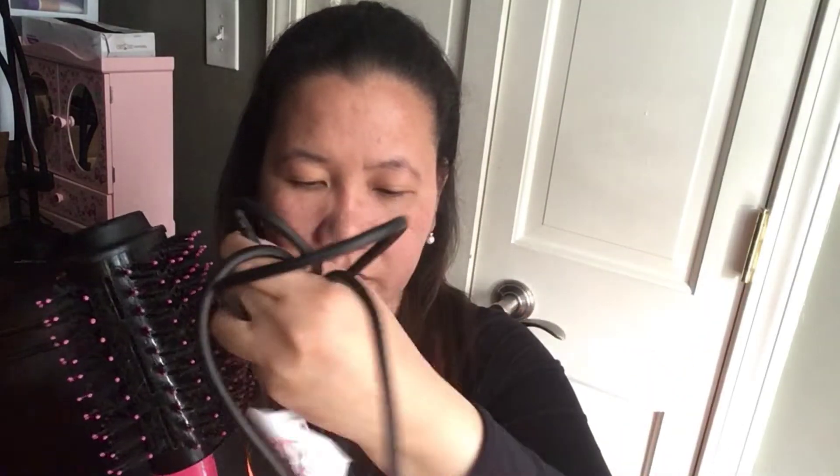Also, this is not rechargeable, so you have to plug it in whenever you use it. Unlike rechargeable ones you can carry without cords, this one requires a cord — which is another con for this product.